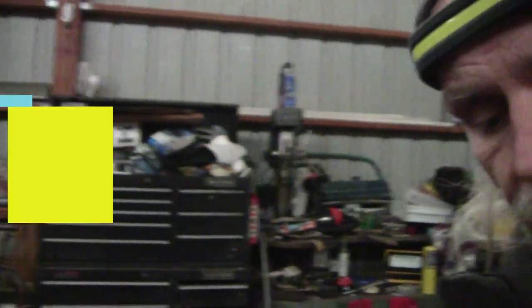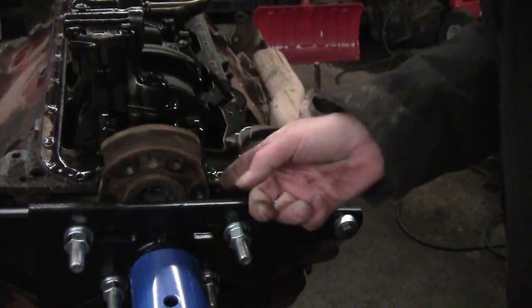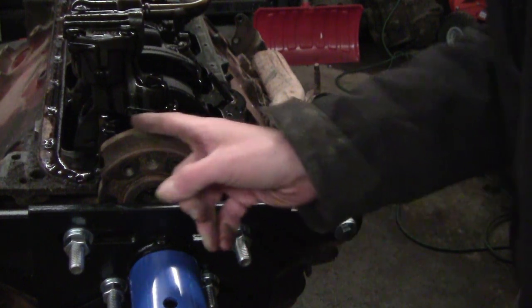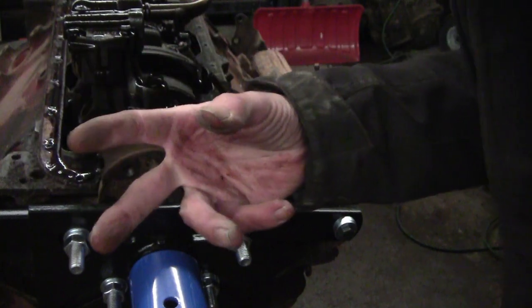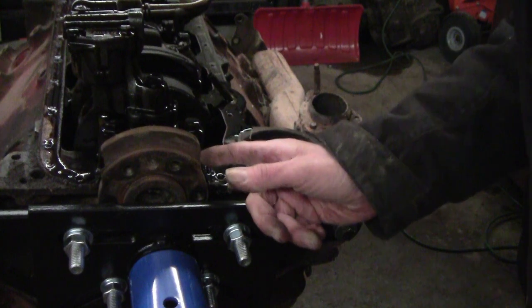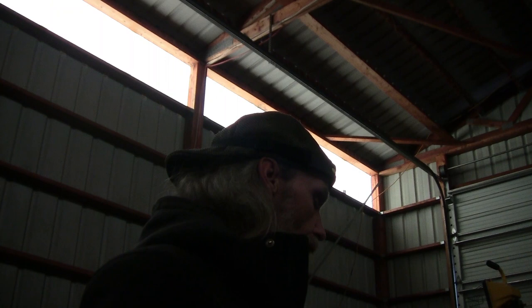A 350 should be straight up. If it was a 350 it would come straight up off of here and roll over — it's got these deep cutouts. I've only seen that on a 327 large journal. I'm thinking this is a 327 four-bolt. Four-bolt should be 350, two-bolt should be 327 — so what is going on here?